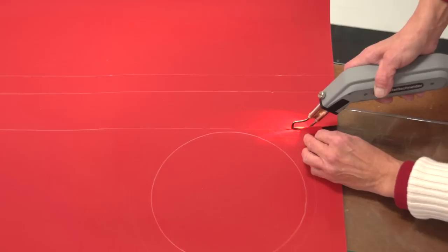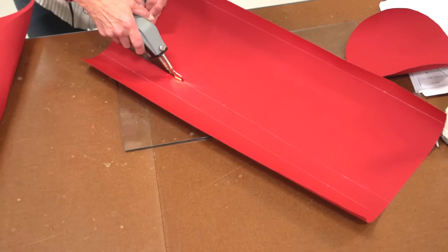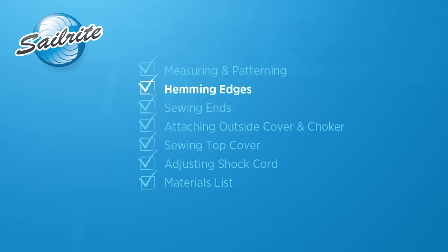Sailrite highly recommends cutting the Sunbrella fabric out with a hot knife. This will seal the edges of the Sunbrella marine grade fabric and keep it from unraveling. If you don't have a professional hot knife you may use a wood burning tool or soldering gun. Deb is cutting on top of glass to prevent damage to the table top below.